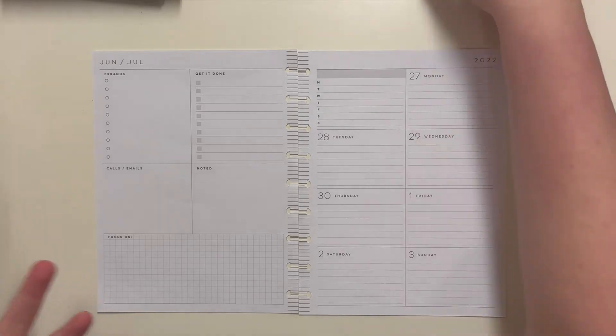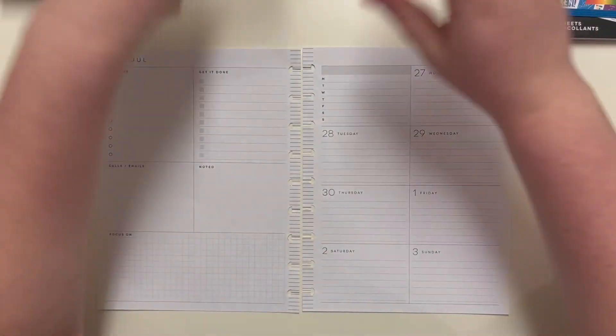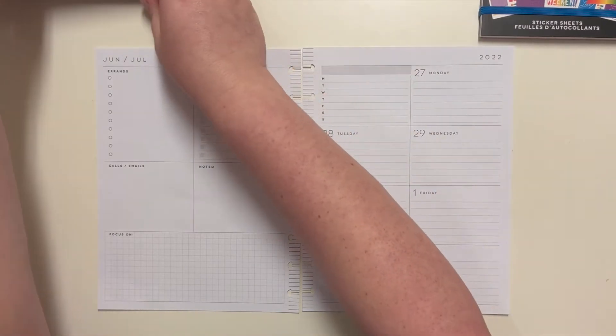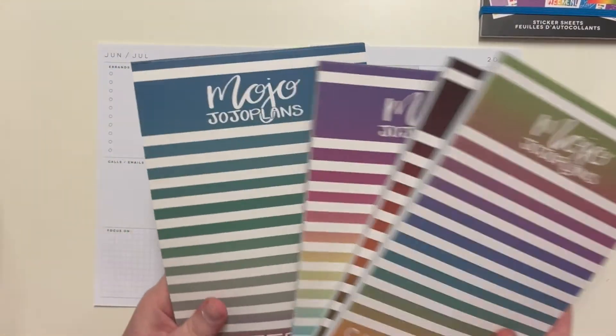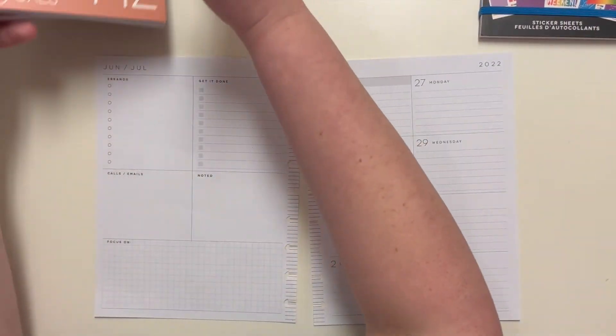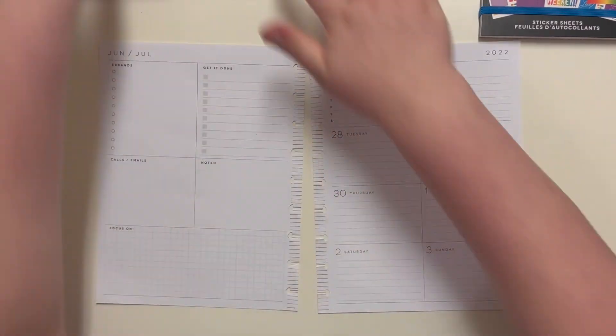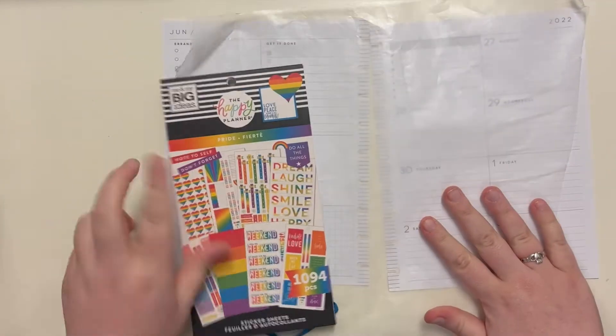The 28th is also Pride Day, so I'm going to use the Pride sticker book, and then I'm going to use a lot of the checklists from Mojo Jojo Plans, because I'm pretty sure between the four of these I can come up with the rainbow.